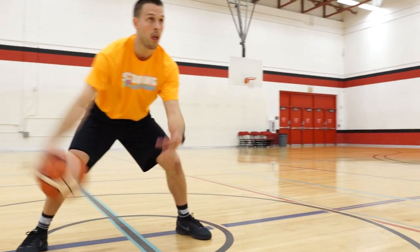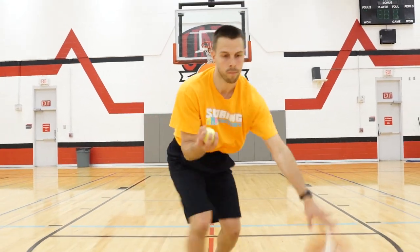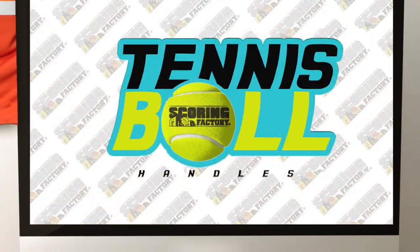Remember to make it game-like. This drill can also be done on the move. Remember to keep your eyes up, work hard, and don't worry about mistakes.